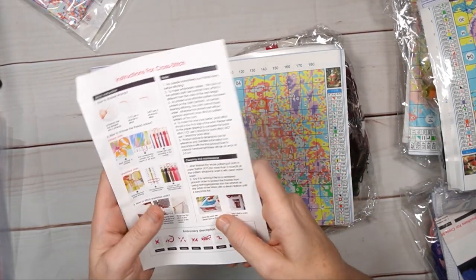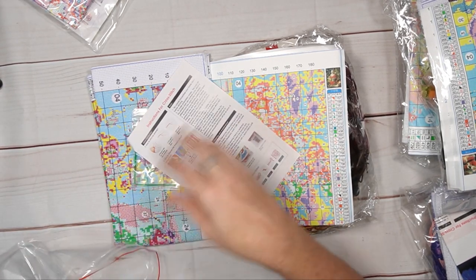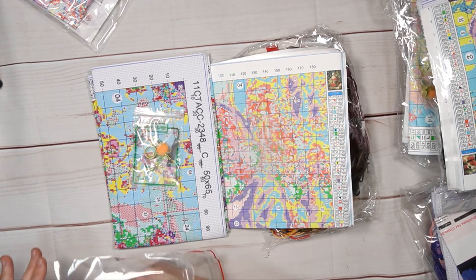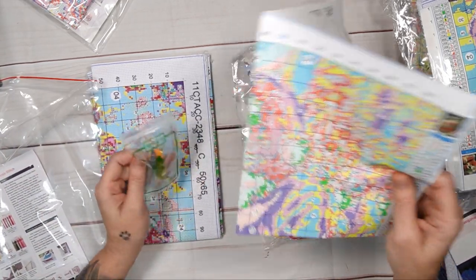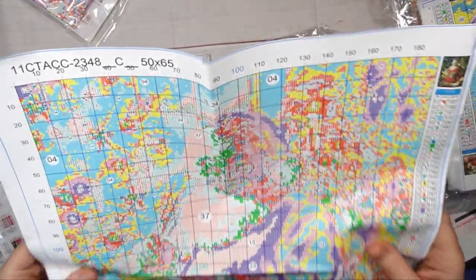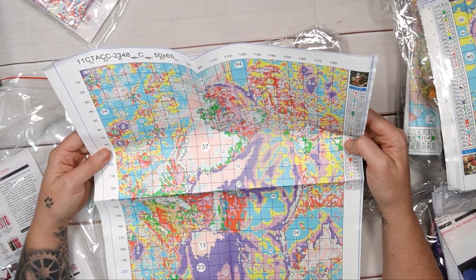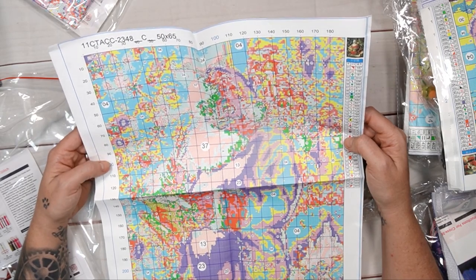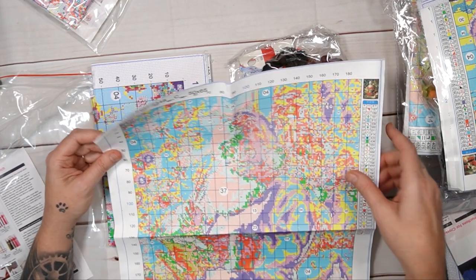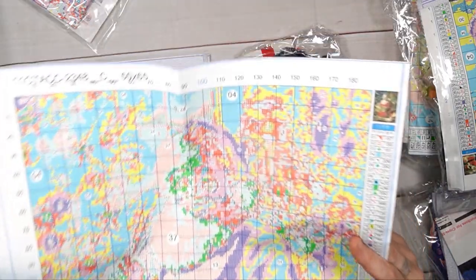Standard with these you get your instruction leaflet printed on A5 paper. Now, this company typically gives us 40 colors max — let's see what's happening here. This one has 40 colors. It's the Christmas one with a little Christmas tree. It's 11 count, 50 by 65 centimeters, 40 colors, 190 stitches by 255.